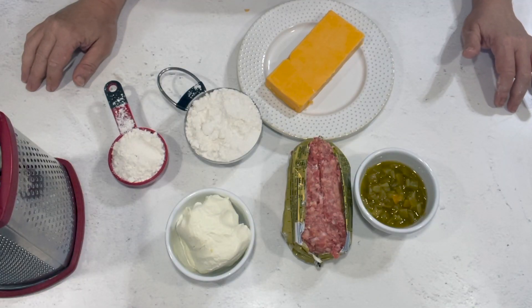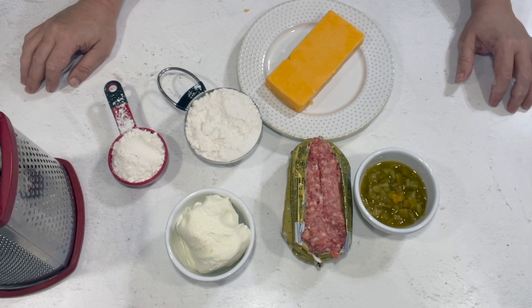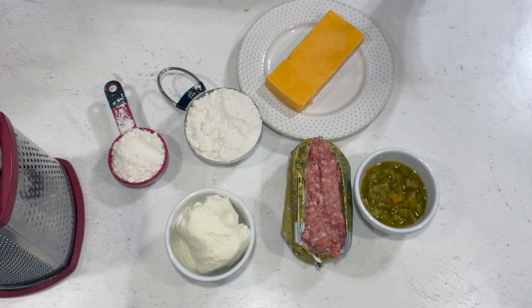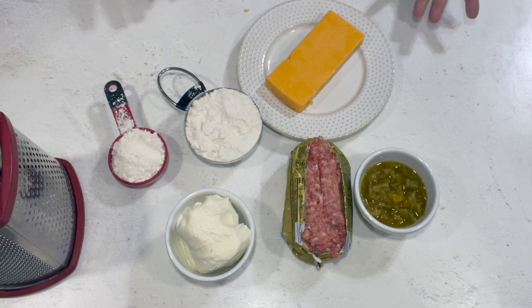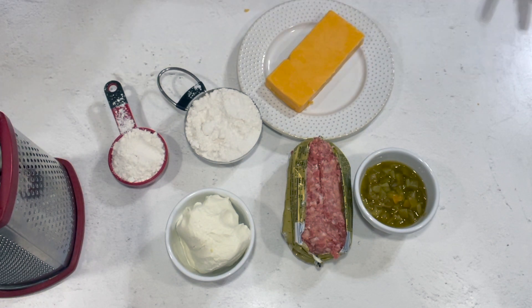It may seem like the holidays are a long way away, but I counted it on the calendar this morning and Thanksgiving is just a little over six weeks away. Sausage balls are very popular around Thanksgiving, at least in the South, and they are absolutely delicious. They freeze really well, they're super easy, great for game day, tailgating, any kind of snacks.